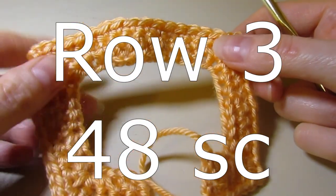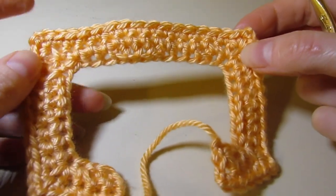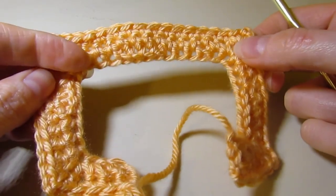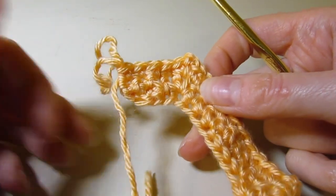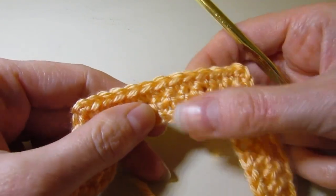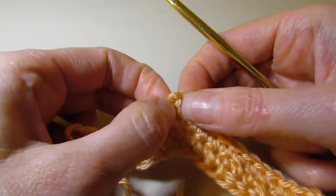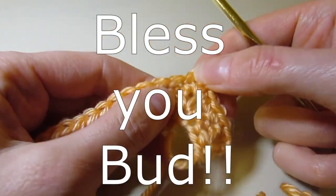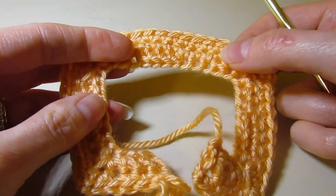I've completed row three. At the end of row three, you will have a total of 48 single crochet stitches. You're going to continue what we just did in row three — keep doing the same thing working rows three through six, a total of six rows. Single crochet across, and at each chain-two space work single crochet, chain two, single crochet, and keep going all the way around. I'll meet you back at the end of row six.